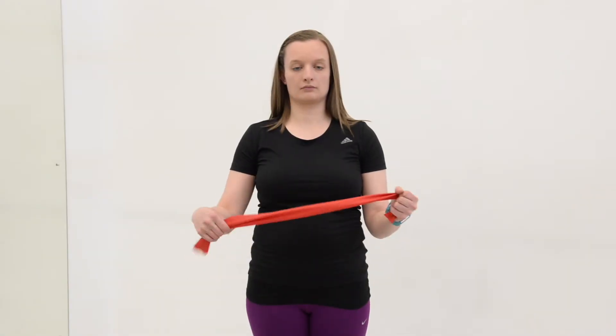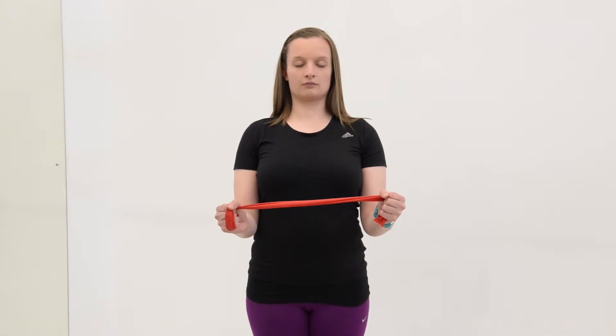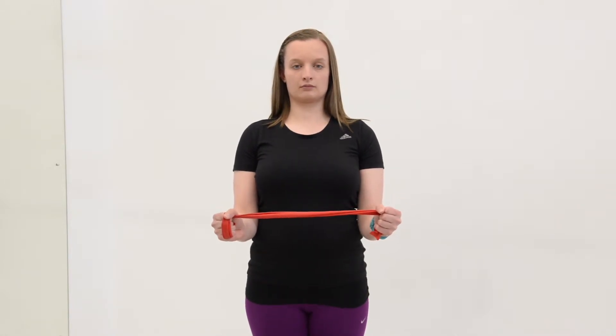Active external rotation. Start by standing upright in a good posture. Have your elbows bent to 90 degrees and in at the side of your body. Hold the exercise band in both hands.